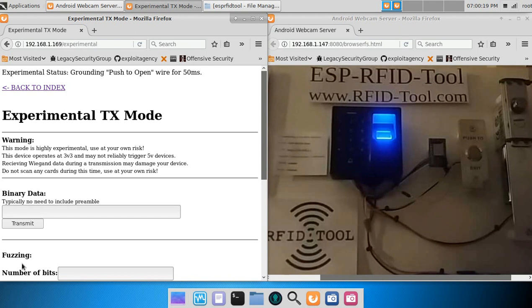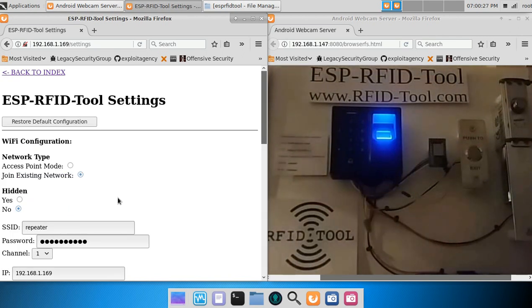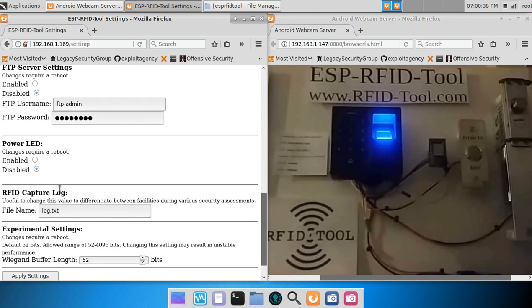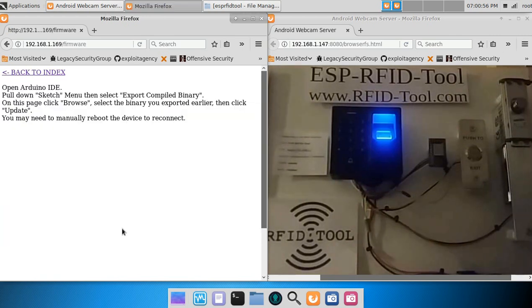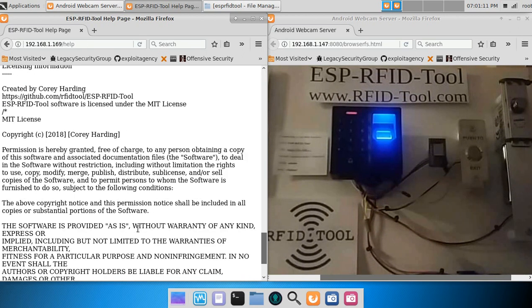The RFID tool also has a settings page for configuring the network, setting usernames and passwords for the web interface and the FTP server, enabling and disabling the power LED, changing the name of the log file, and other experimental settings. You can also format the file system from the web interface, which will erase your log files. You can upgrade the firmware, with the latest release available on our website under releases. There's also a help page documenting general usage information.